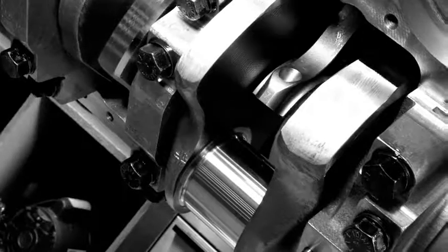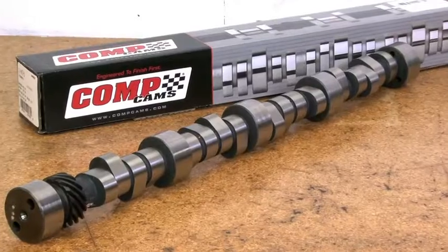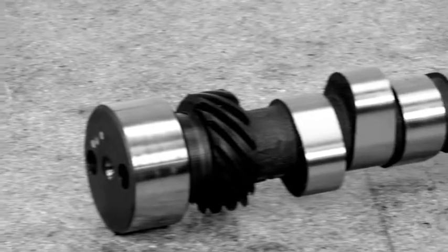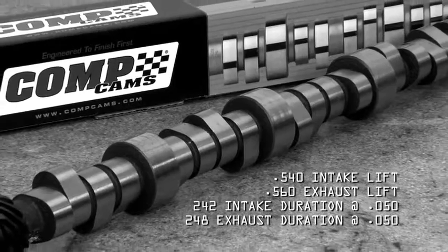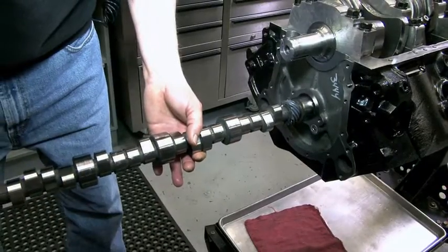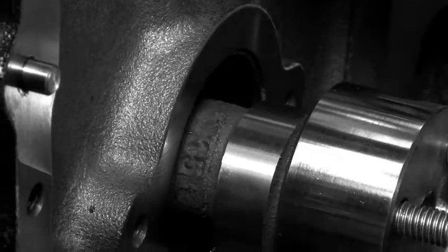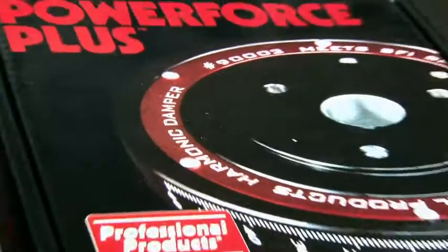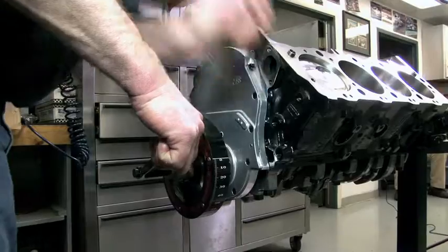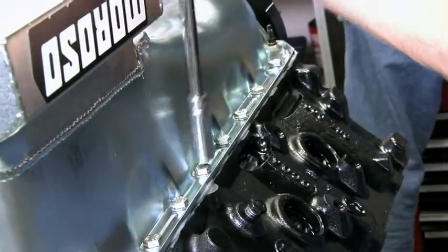Dart installed all eight pistons and rods and fully torqued the rod bolts. With the short block almost completed, it was time for the valve train. Dart went with an off-the-shelf CompCams hydraulic roller cam with 540 valve lift on the intake and 560 on the exhaust, with 242 intake and 248 exhaust duration at 50. Lobe separation was 110 degrees, putting the RPM range at 2800 to 6100 and a shift point of about 6000 RPM. A CompCams adjustable billet timing set and two-piece billet aluminum cover were used, along with a Professional Products lightweight balancer. A Moroso oil pan was bolted on and the engine was ready for the long block.